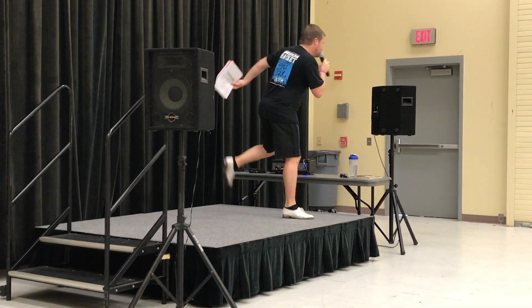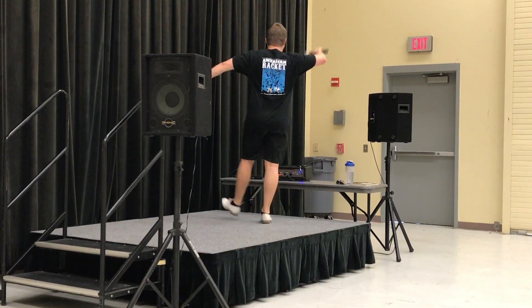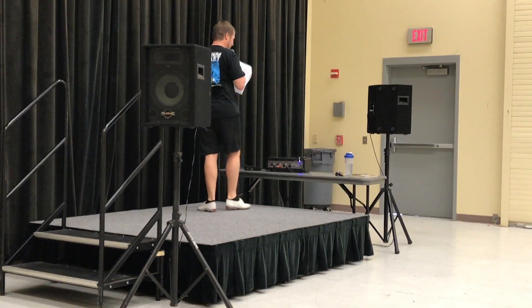Hold, hold. Mountain goat. Double basic with a kick. Clap that two. Kick!